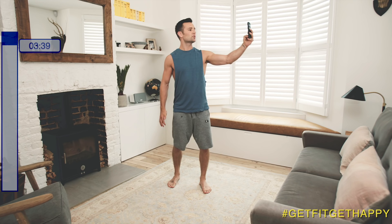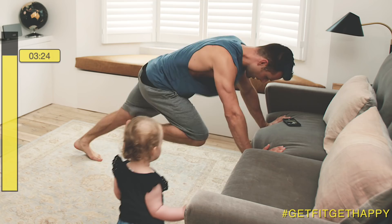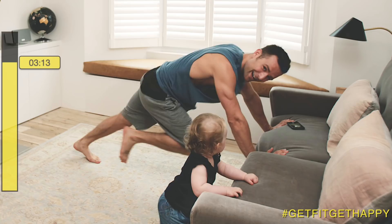Next exercise is mountain climbers. Hold on to the side of the sofa or a chair and just drive your knees up for 20 seconds. Lock your arms out. Tighten your core — just like Lola's doing. And that is 20 seconds done. Another selfie.